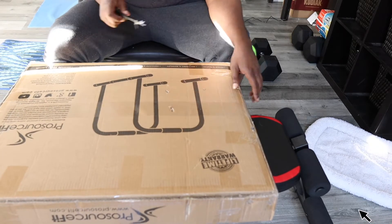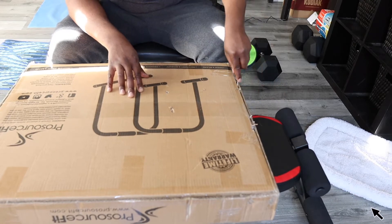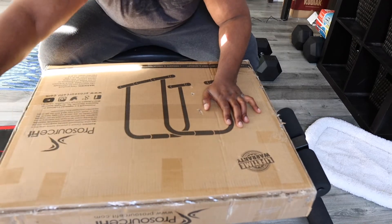If you like the content that I'm putting out there, then please subscribe to my YouTube channel, smash that like button and don't forget to click that notification bell so y'all be notified when I'm dropping new videos.